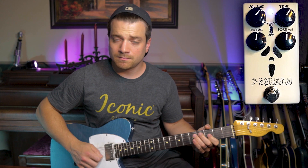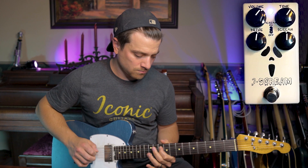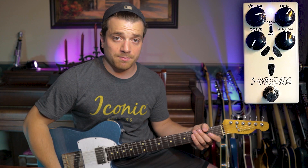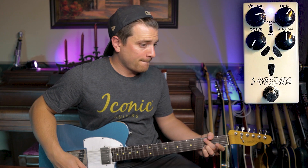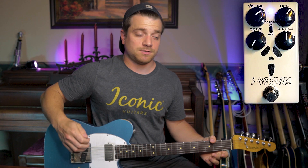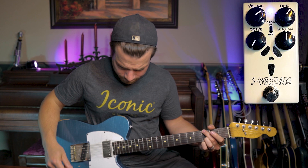Go to the neck humbucker. Let's put it to more of a low gain sound. The lowest gain possible — a little bit of a feel for a unity gain. Bring that down a little. So at the lowest gain settings it kind of keeps a natural vibe to your tone. It doesn't color it too much but it just gives it a nice subtle overdrive.